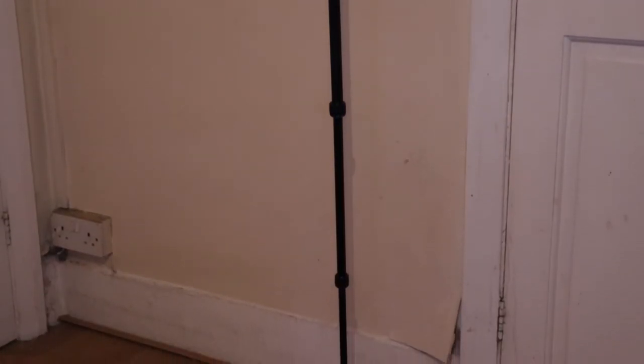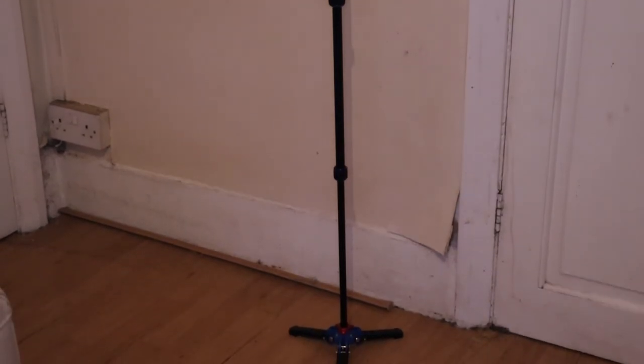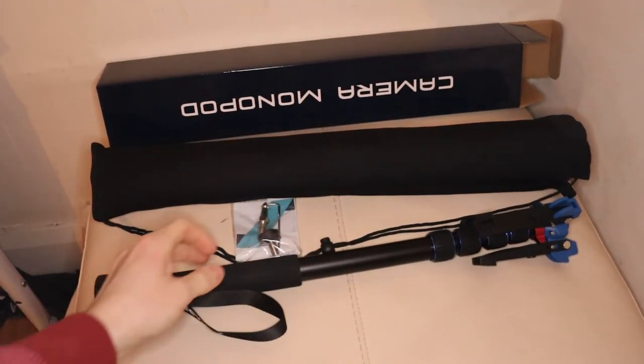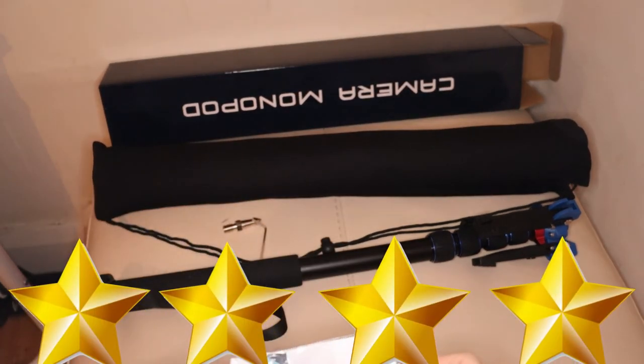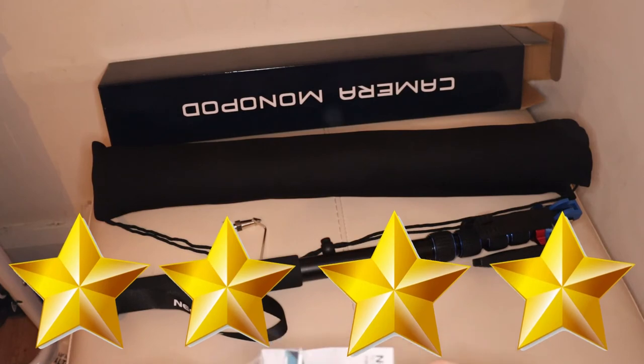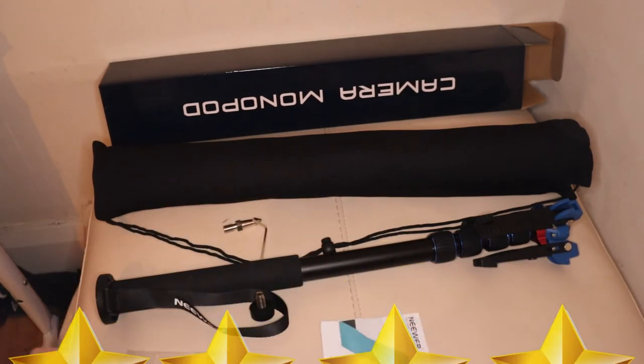To conclude, I believe this monopod is excellent equipment for a photographer or filmmaker who doesn't wish to take a tripod with them, as a monopod can save a lot of space when traveling and when recording or taking pictures outside. Overall I would give this product about 4 stars out of 5. It's okay for the cost, but if you want a sturdier monopod then spending a little more money will probably be better.